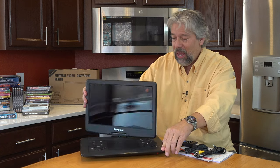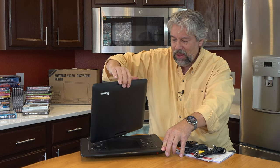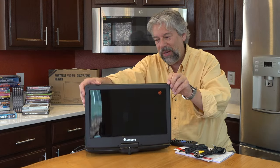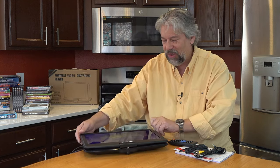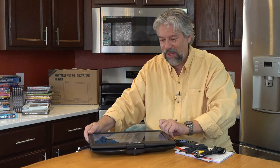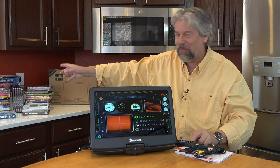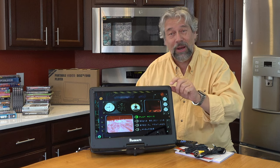I can spin it all the way around, so like this I'm now able to watch it in a better ergonomic design, but I can also tilt it back. The DVD is playing and it is advancing. I'm on the DVD menu for The Adventures of Buckaroo Banzai — one of those boxes over there — and it is honestly a favorite of mine, but it also makes for a great demo.